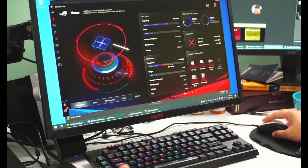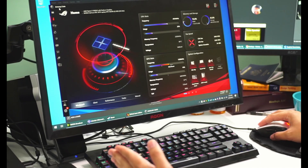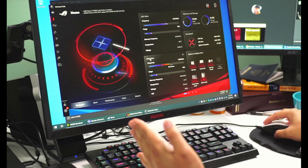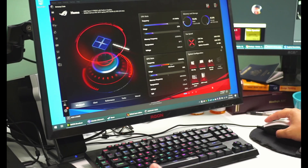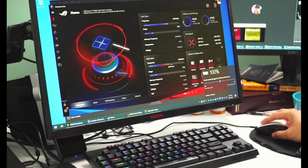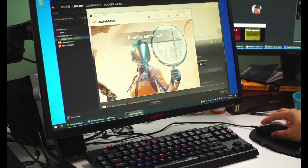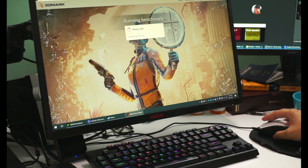Something important to mention before running all these benchmarks: there's something called Armory Crate, which has overclock settings and similar options. For all these tests I'm going to use Windows power settings, and based on reading reviews I'll set it to 'Better Performance.' You may get better performance — probably around 10% higher frames — in other modes, but this is going to represent the typical user experience. Let's run the 3DMark benchmark and see the results.